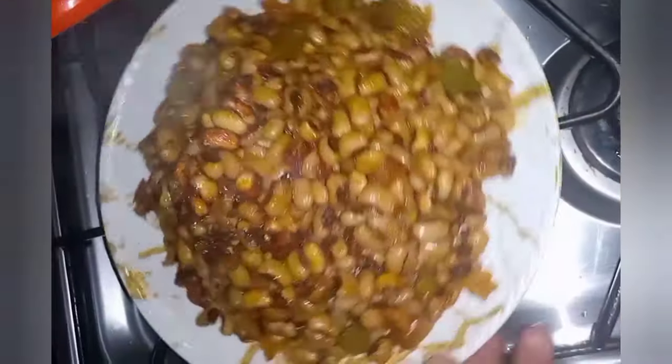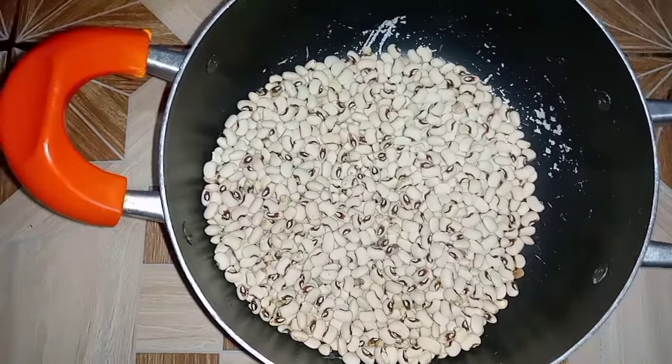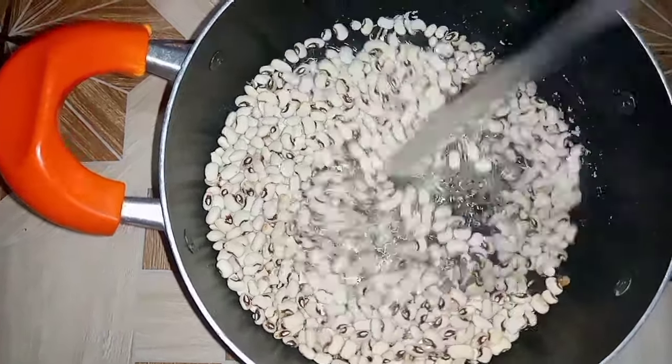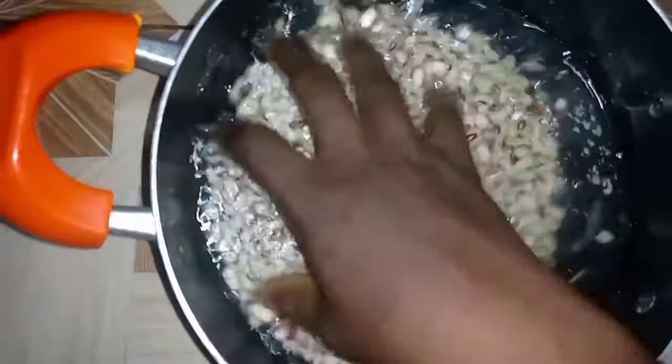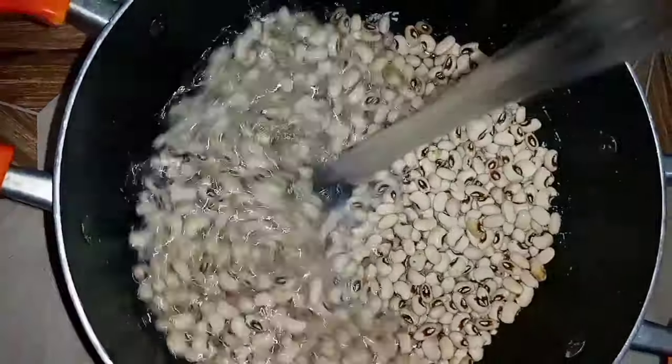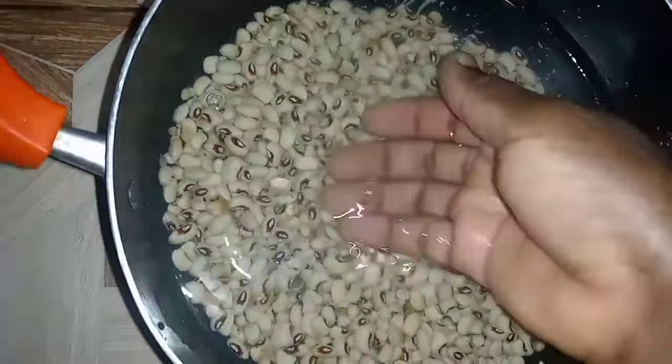Hello everyone, welcome back to this channel. Today I'm making this beautiful bean stew. I start by washing my beans — I'll wash it twice and take off the bad ones. Beans is a good source of protein, so I love to always prepare it for my children.